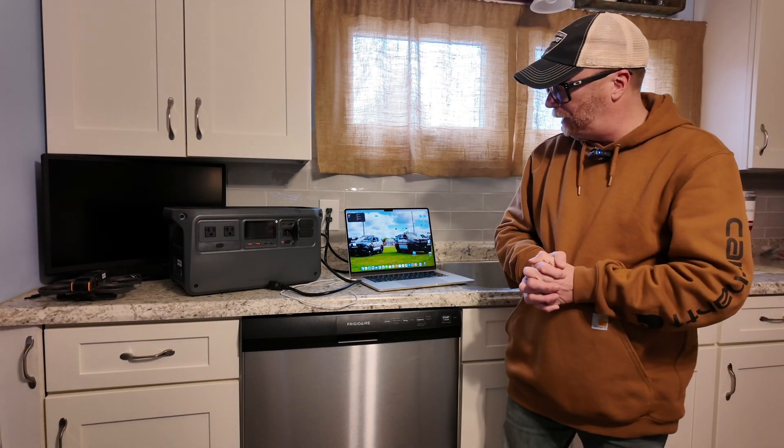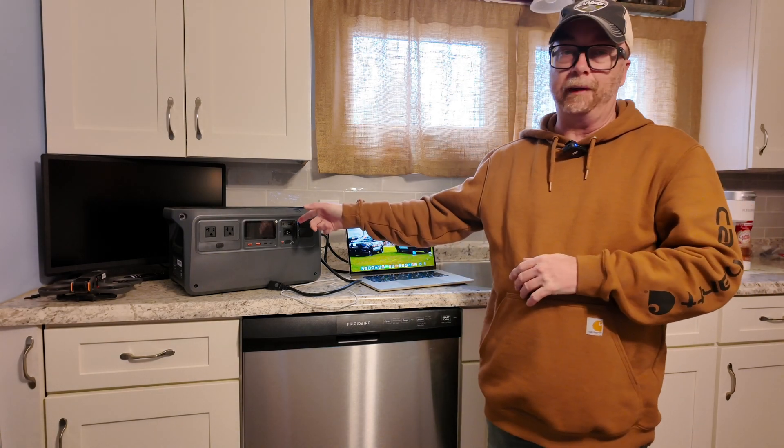Hey everybody, John here. I wanted to do a quick video — it might be a little bit lengthy — but DJI announced a firmware update for the DJI Power 1500.